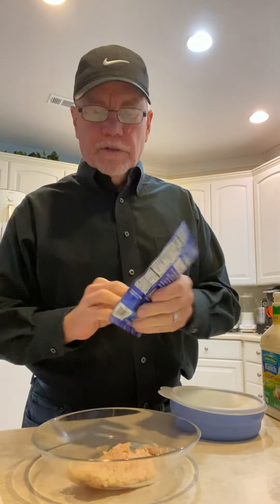Okay, quick lunch tip. We're going to have some chicken salad. We've got this pack of Star Kiss White Chicken. It's 80 calories and the protein is 15 grams. So we're trying to get to 100 grams of protein per day.